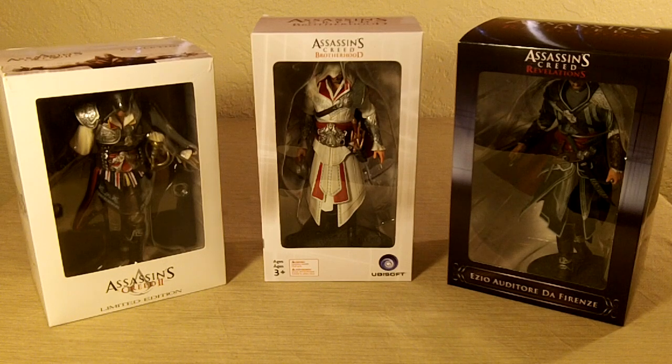Hey everyone, this is Richard from DayZeroGamer doing an unboxing today of three Assassin's Creed figures. This is kind of in honor of Assassin's Creed 3. I tracked down pretty much each one of these and thought it would be kind of cool to just open them up and take a look at them, again just kind of do it in honor of the third game.